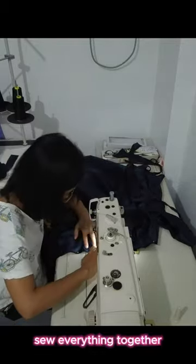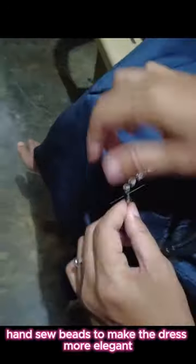The dress is taking shape — so far so good. Sew everything together, then hand sew beads to make the dress more elegant.